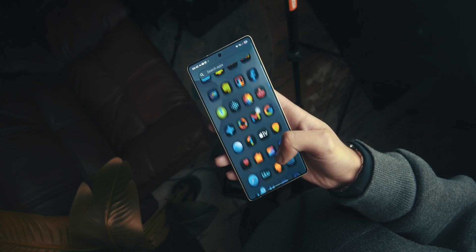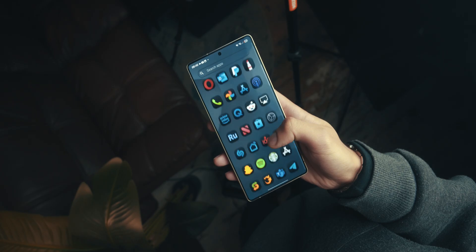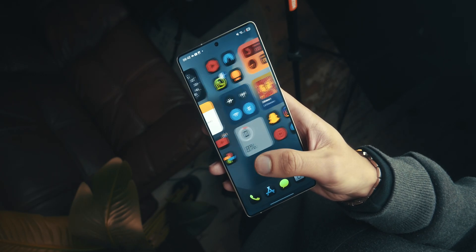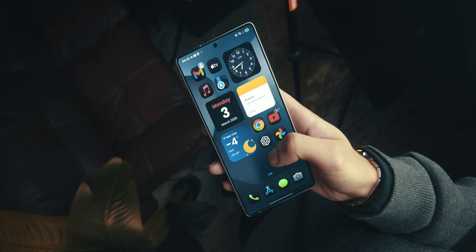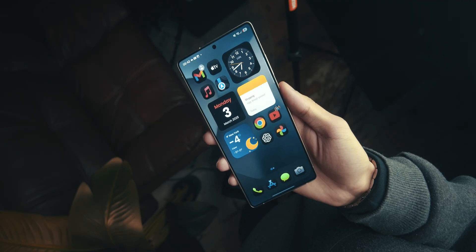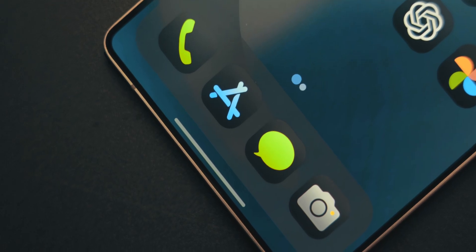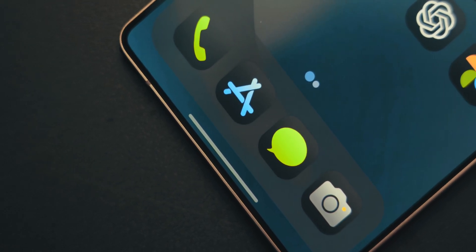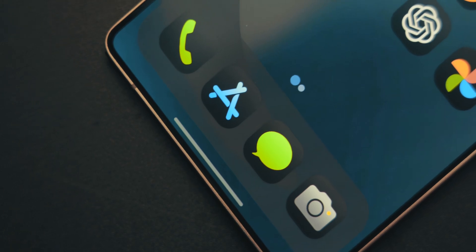Secondly, if you don't want to do the step by step in Nova Launcher where you have to fiddle with all the settings to get this exact setup, I'm also providing a link in the description for the Nova backup file. You can just install the backup file and it does all the settings for you, as long as you have the right apps downloaded beforehand.